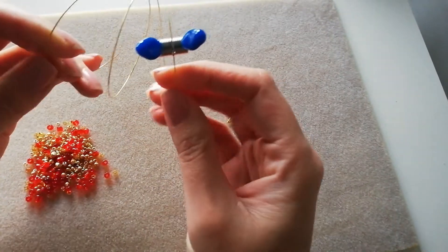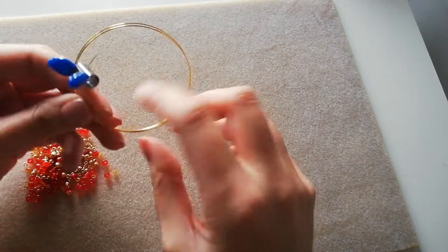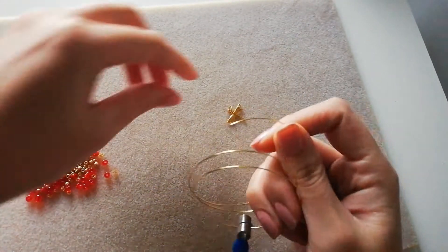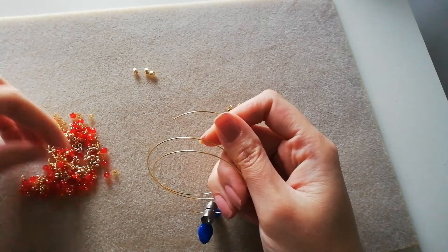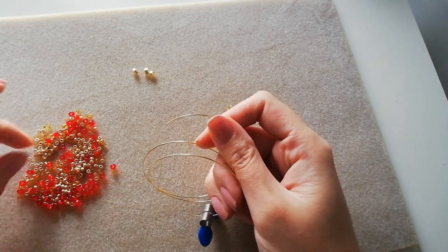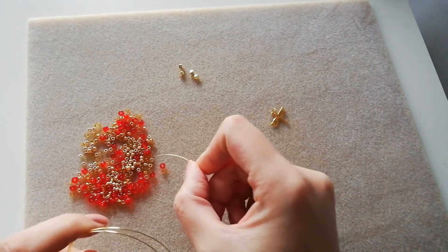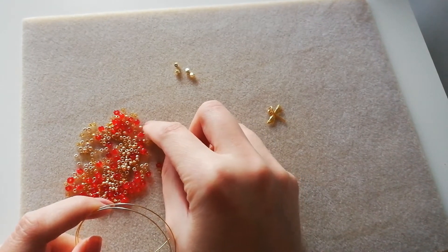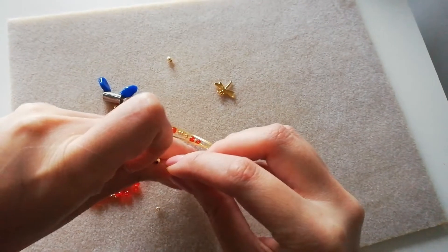Usually with a memory wire bracelet we wouldn't care as much what the end beads look like because they're under the wrist, but in this design the ends are at the top so we want to keep an eye on how it looks. I want to take my four accent beads and put two on each end near my charm. I'm going to start randomly slipping on beads — I don't think I want too much red. Note: be very careful as your bead stopper can fall off.